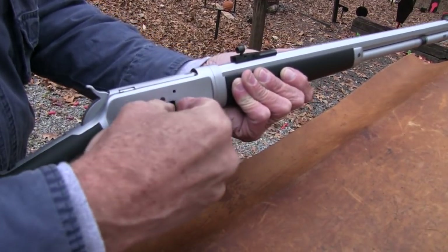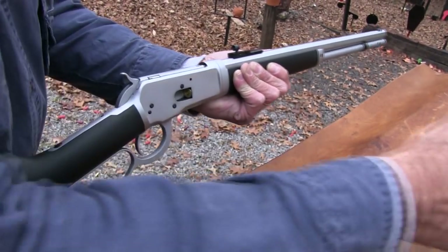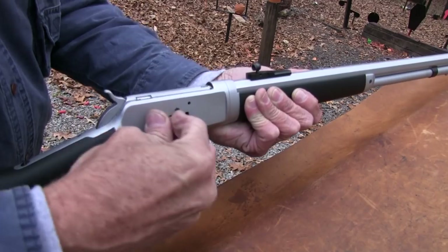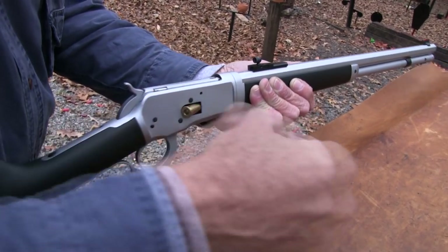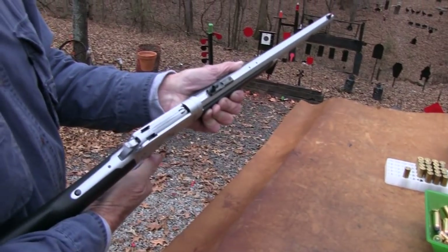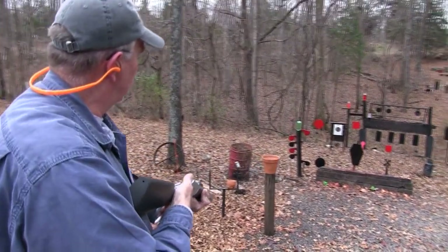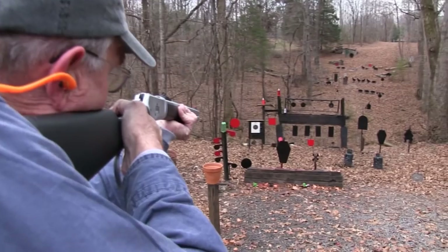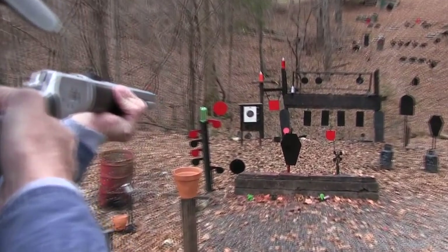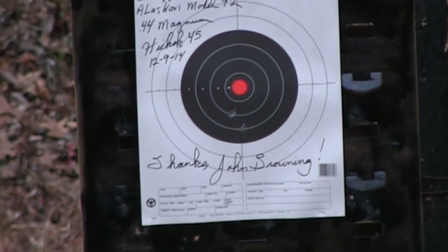This design is pretty tough — tougher than the 1873 actually in terms of the action. Even though they've both shot mostly pistol cartridges, this 1892-style action is stronger, with two locking lugs that come up — like the 1886. So let's put one of these lead rounds in the chamber and put a couple on that paper. The front sight is a red fiber optic.